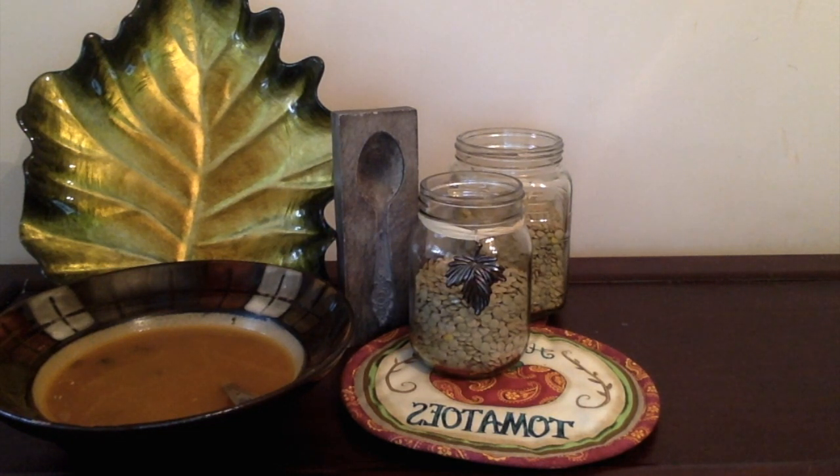One cup of lentils will expand to about two cups after cooking. Lentils should be cooked until they are tender — don't overcook them as they will become mushy.